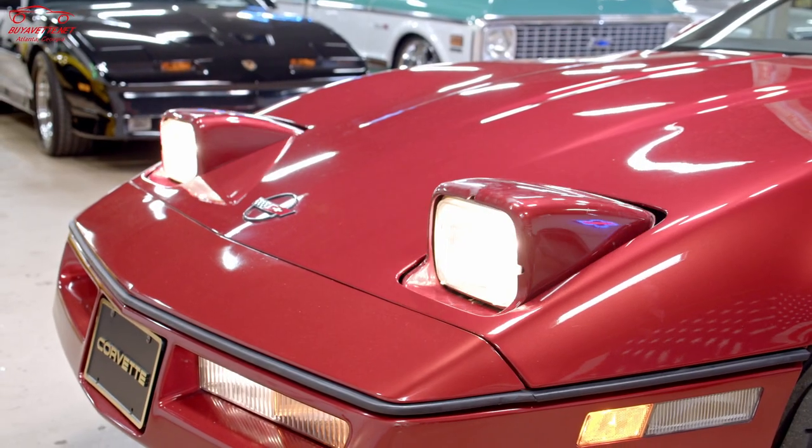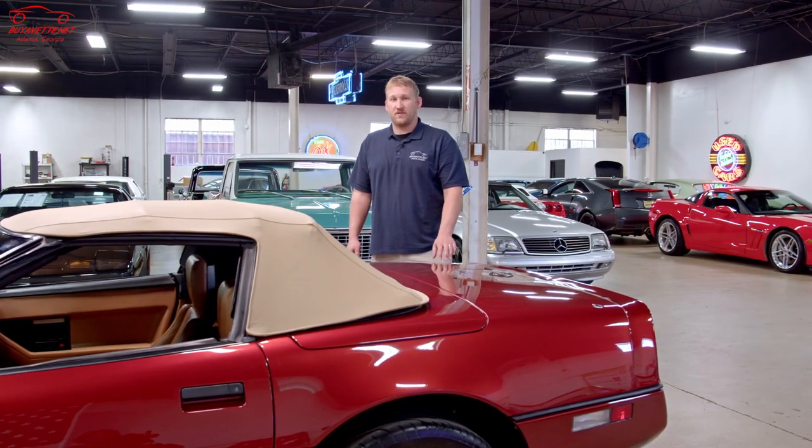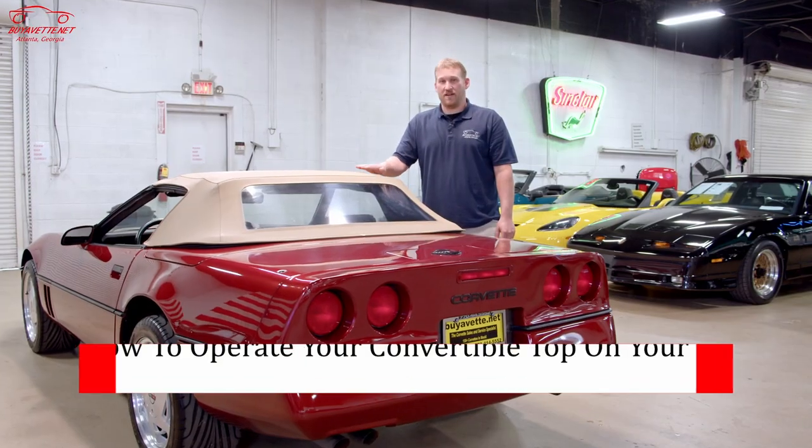As you would expect with 12,000 miles, the exterior, interior, and underneath of this car is in mint condition. Here at Buy-a-Vet, that's what we specialize in — we look for the best cars we can and sell them at a fair market price.